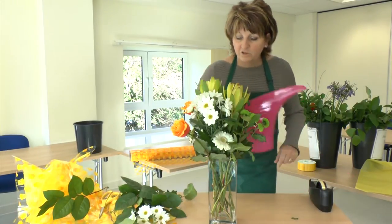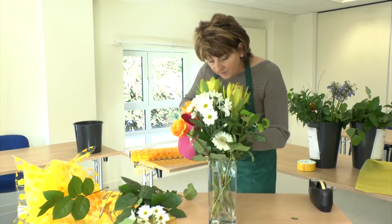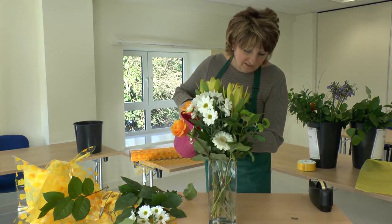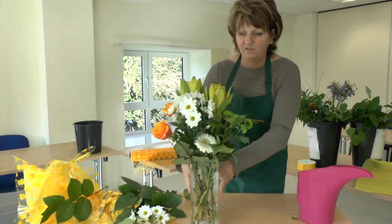And now we're going to put our water in through one of the grids, so it covers the first couple of inches of the stems. And it's finished.